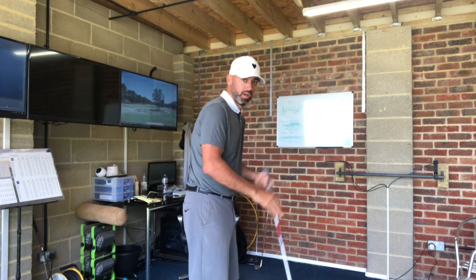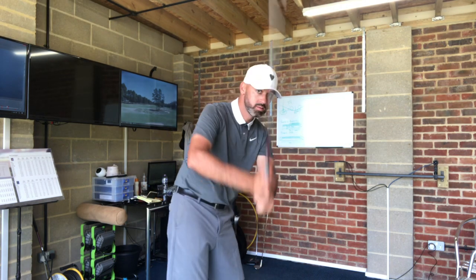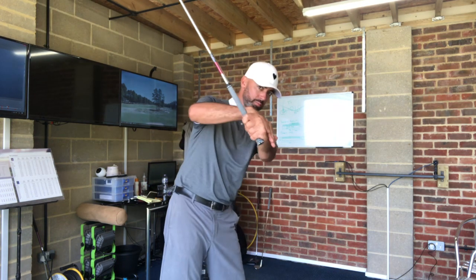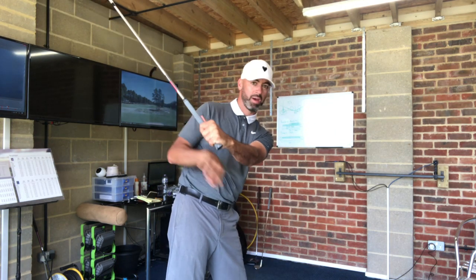If it was on a straight line, I'd be swinging like this — but it's not. So what I wanted to do was get him more in, about 20 degrees. I noticed at the top of the backswing he was up here.